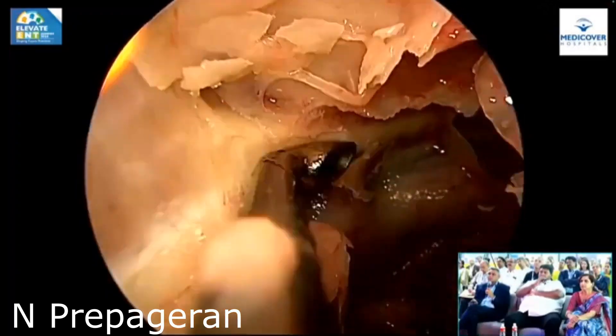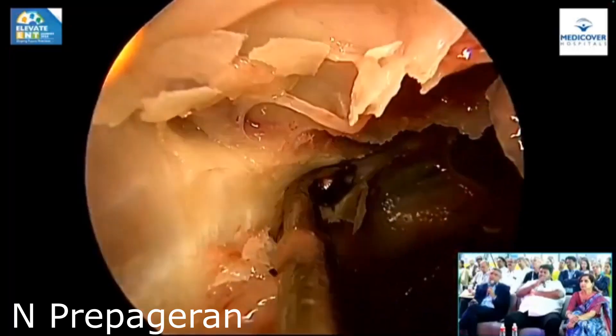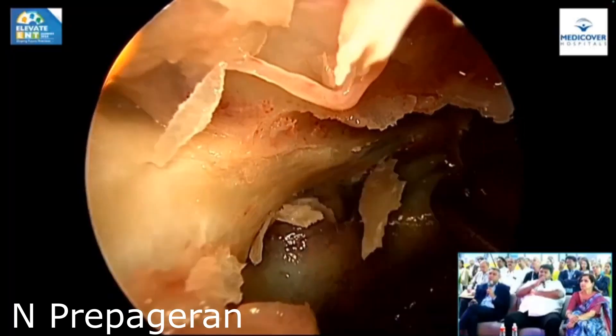So this is orbital decompression? No — optic. It's optic decompression, until you open the perineural sheet.